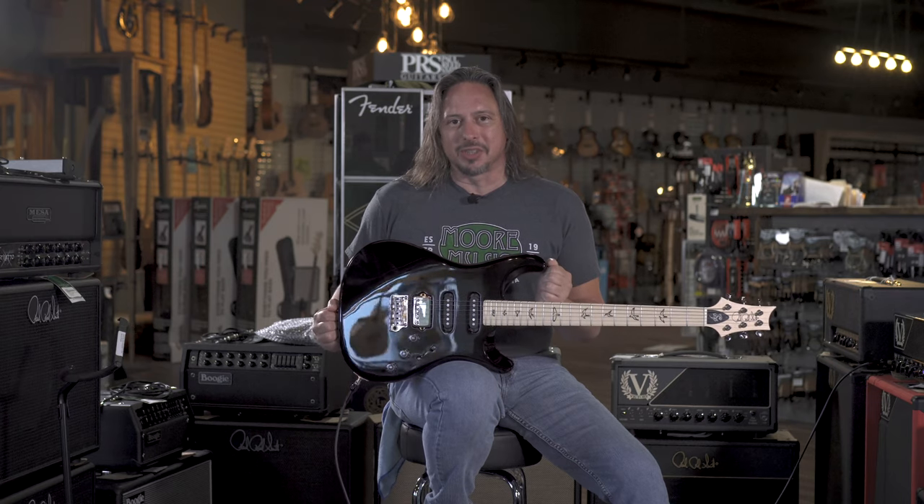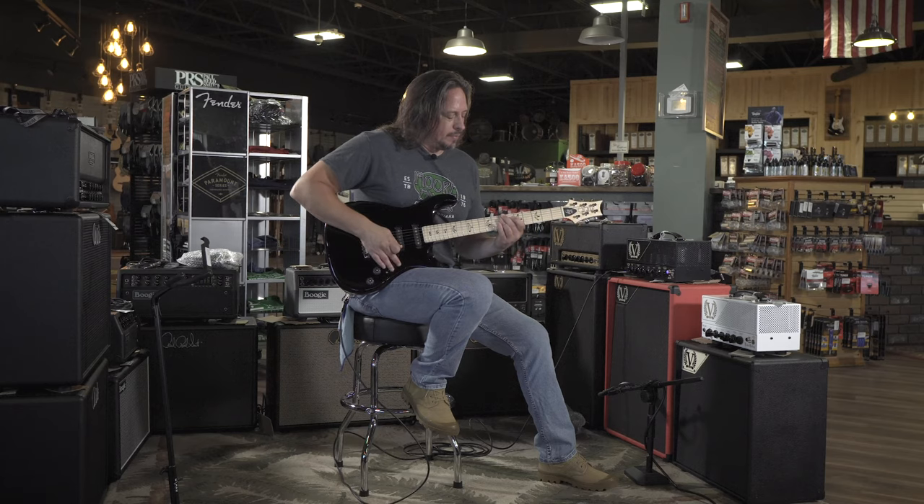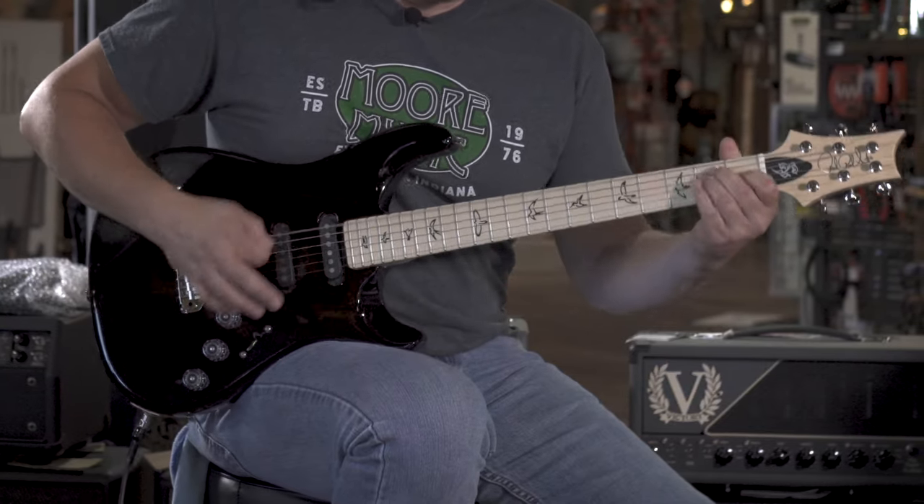Available here at MoreMusic and MoreGuitars.com. We'll see you next time.